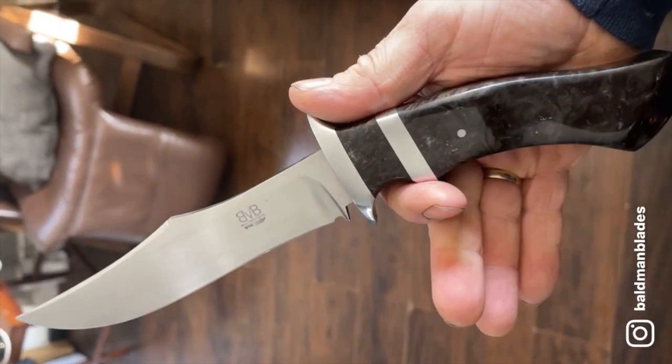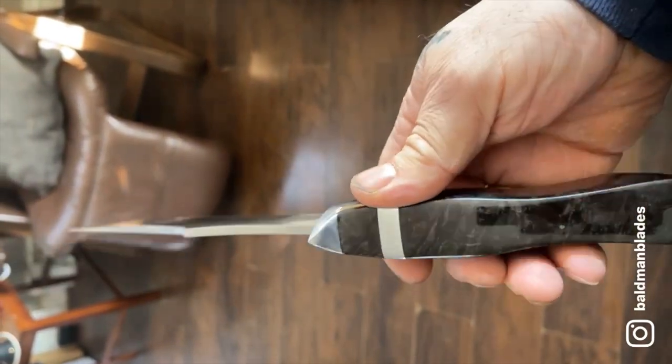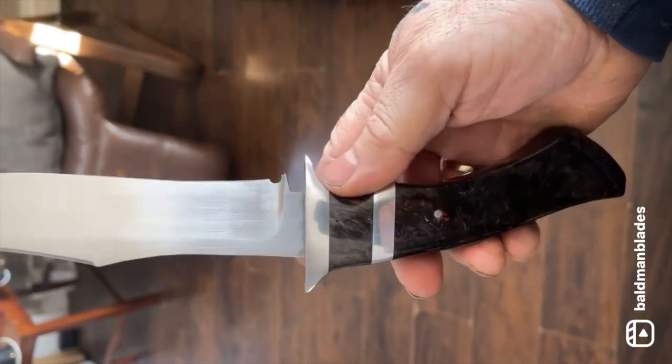This knife comes from Barry Hammond, aka Bald Man Knives. Barry did a great job on this sub-hilt fighter.